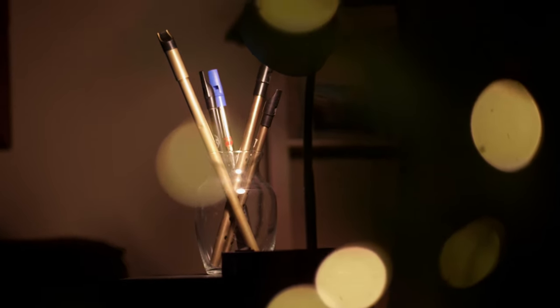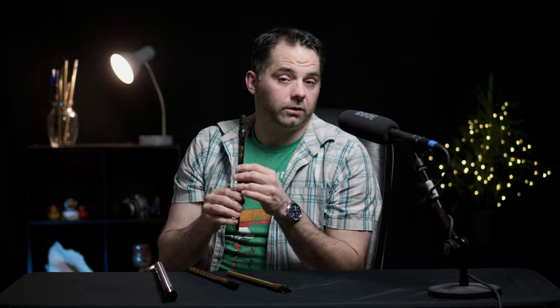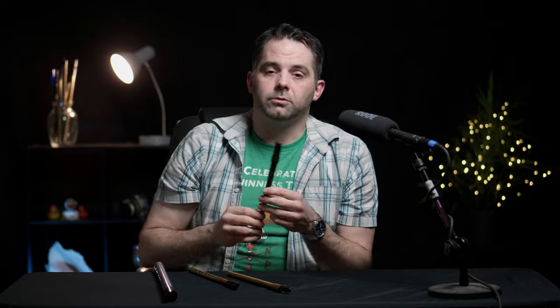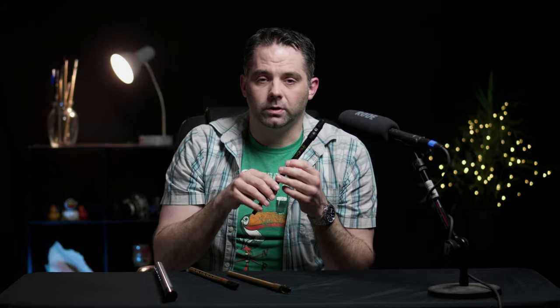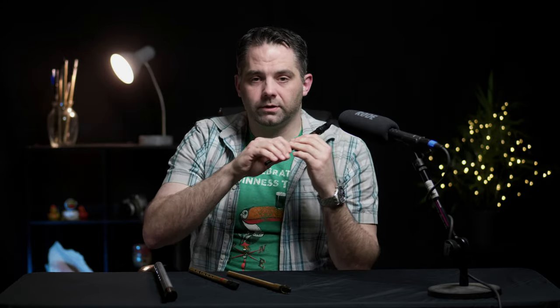Important piece of the puzzle number three is breath control. When you're practicing, keep in mind that good tone comes not only from covering the holes correctly, but also making sure you're supplying the instrument with enough air — not too much, not too little. There's going to be an exercise we'll cover at the very end of this video that will help break that down. Breath control is really important, and it's one of those things that needs some repetitive work because each whistle is different.